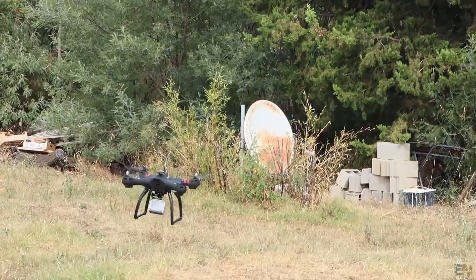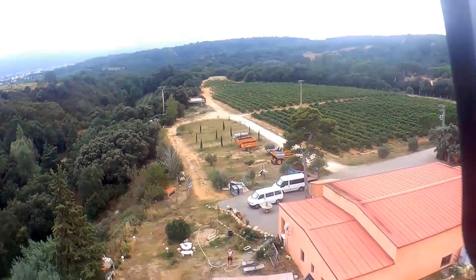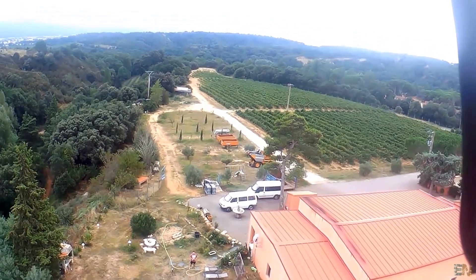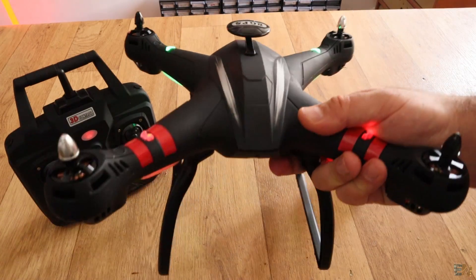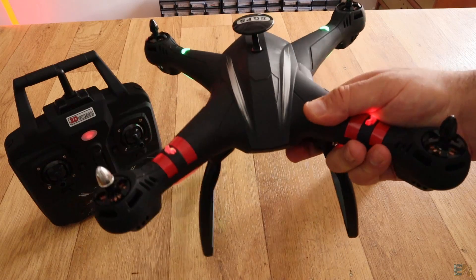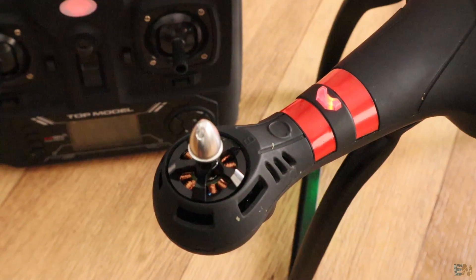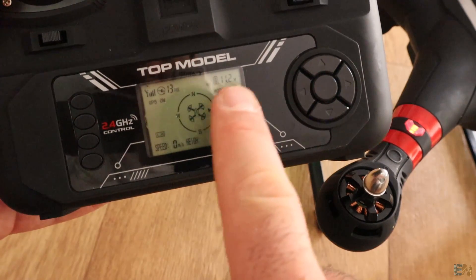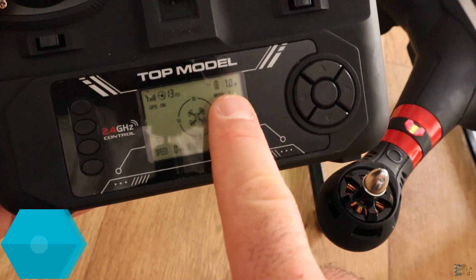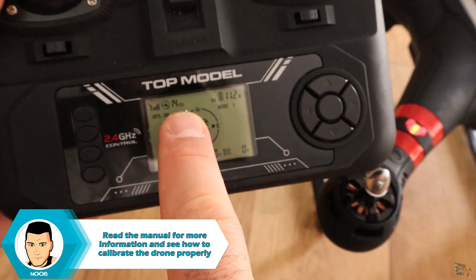I would really like to have the gimbal version to show some steady video, but for the no-gimbal version this records pretty decent using a different camera. The frame is made out of plastic but it is quite durable and looks pretty good with black color and some red strips. On the radio controller you can get the altitude, speed, orientation, battery value of both the controller and the drone, number of satellites, or you could start recording or take pictures.